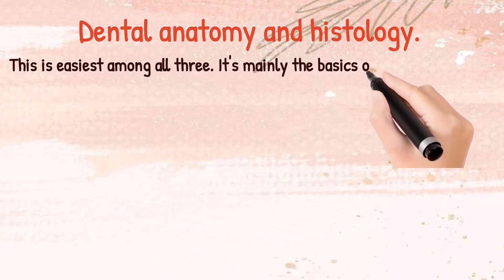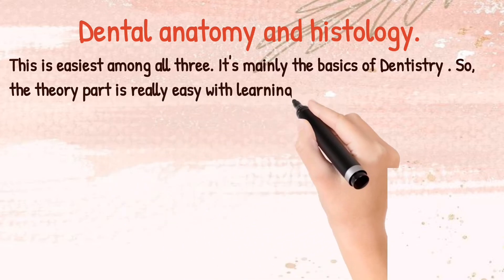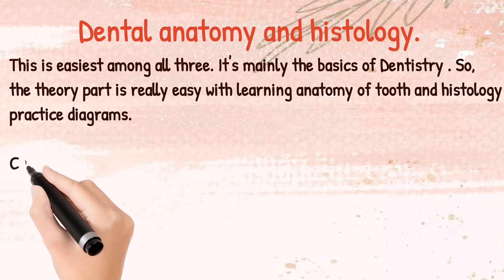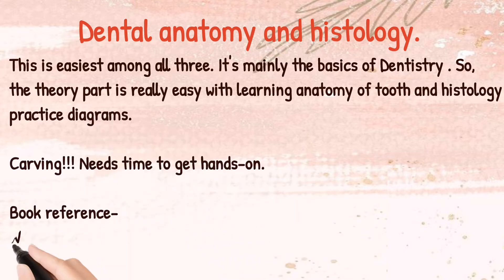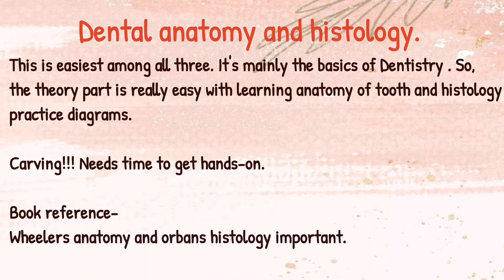Coming to Dental Anatomy and Histology — this is the easiest among all three subjects. It's mainly the basics of dentistry, so the theory part is really easy, covering anatomy of the tooth and histology. Practice the diagrams, as they are very important. Carving needs time to develop hands-on skill. The book reference is Wheeler's Anatomy and Orban's for Histology.